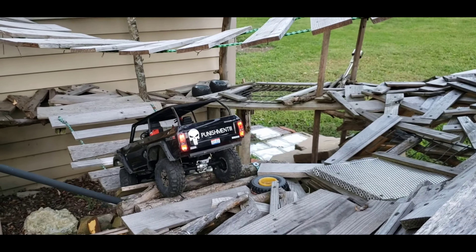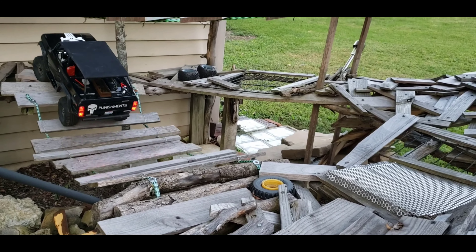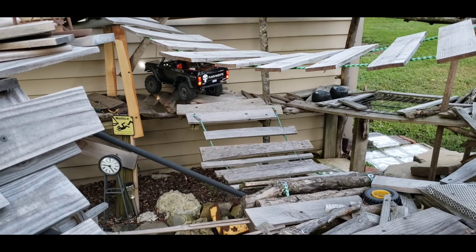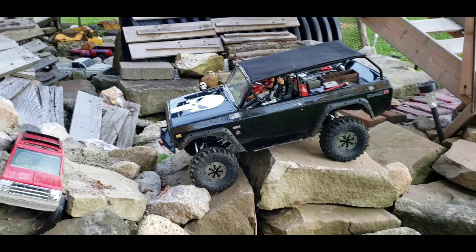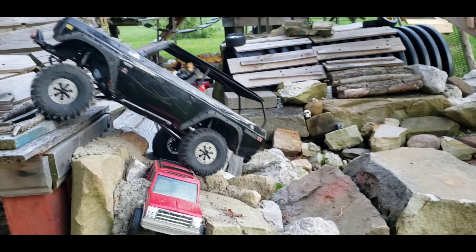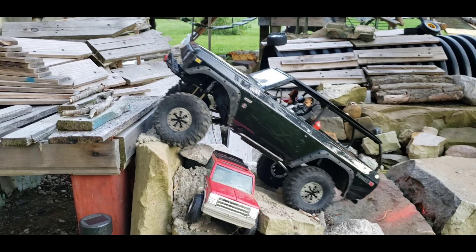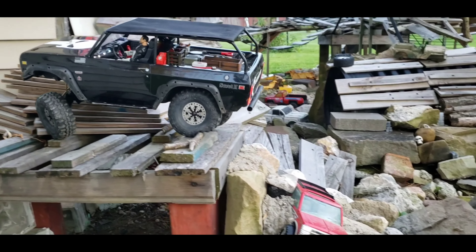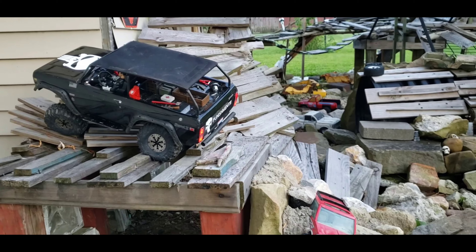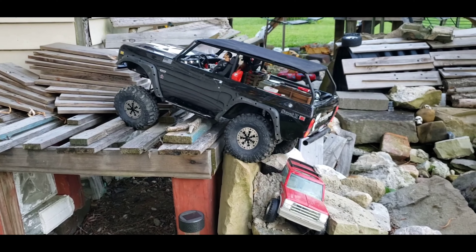When it starts coming up the other side — that's normally when it would catch and pull a board up. I'm gonna call that part a success. Take it down across some rocks real quick — I know it'll drag going down this. I'm gonna call that a success for the bumper. Thanks for watching, stay tuned for more projects — everyone have a good day.